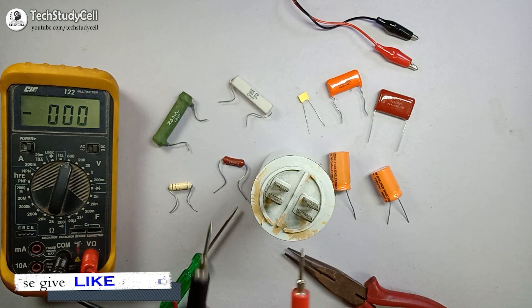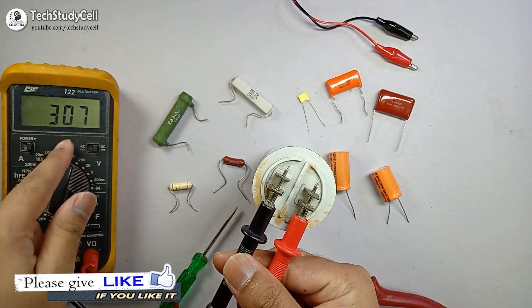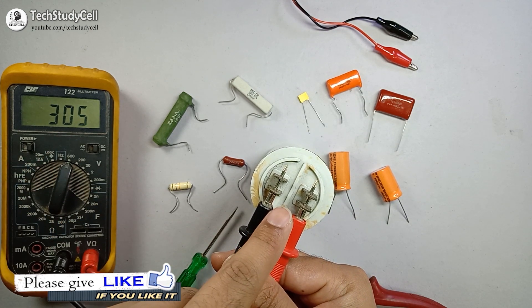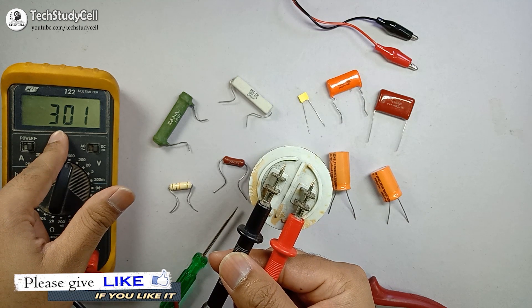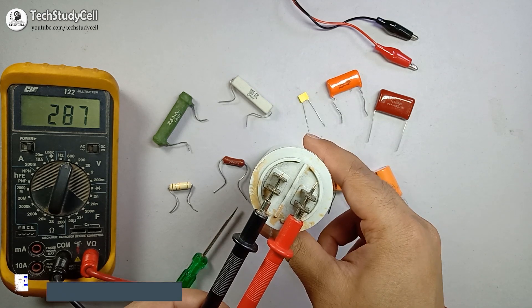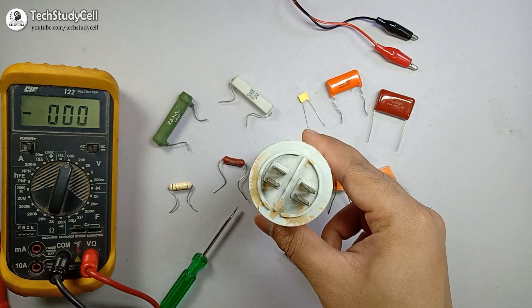Now if I measure the voltage across the terminals, you will see that touching these two terminals could give me around 300 volt electrical shock. So it is very important to take safety precautions before you discharge the capacitor.